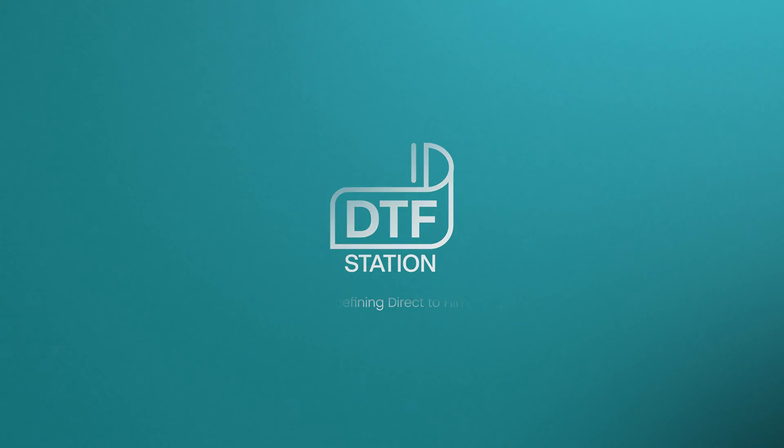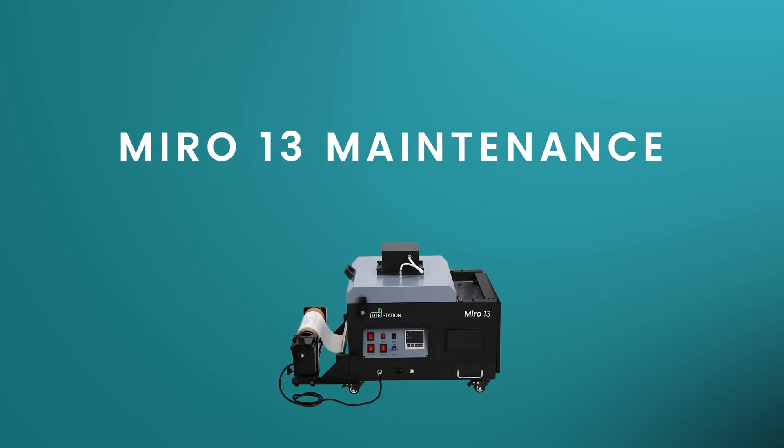Hello everyone, in today's video we will be showing you the end of day maintenance of your Miro 13.